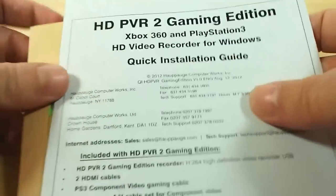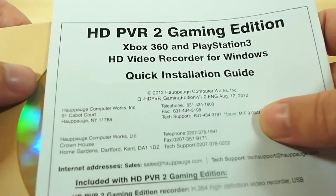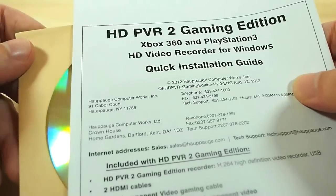And of course your software and your manual, which should go without saying - but I guess it had to go with saying because this is an unboxing and they're in the box.